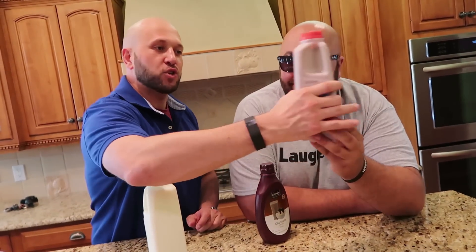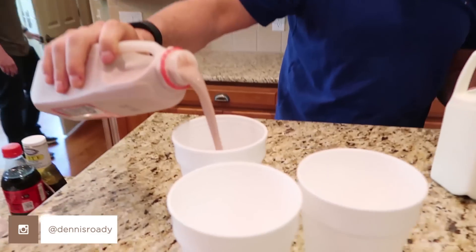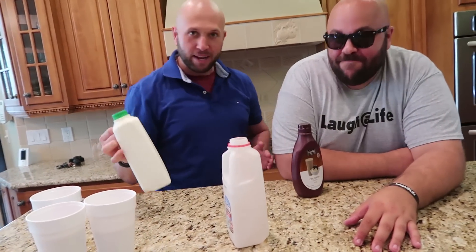For this prank, get the chocolate milk that's in the fridge. Whoever in your house — your roommate, brother, sister — whoever drinks chocolate milk, you're going to take all the chocolate milk and serve it to all your friends that are hanging out. So now the chocolate milk is empty, and this is where the prank comes in.